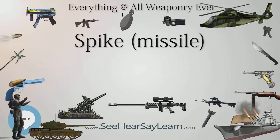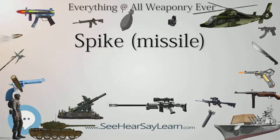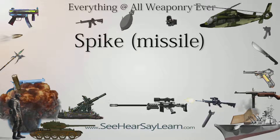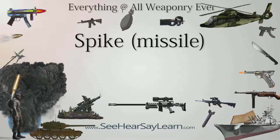Latvia has a total of 12 Spike LR missiles, with an additional order placed in February 2018. Lithuania decided on December 11, 2015 to buy 88 Boxer armored vehicles armed with Spike LR missiles.